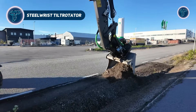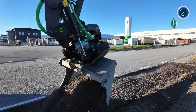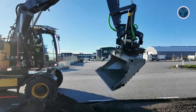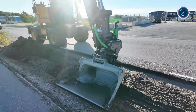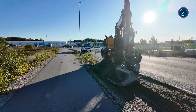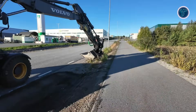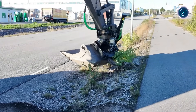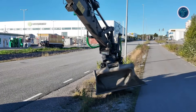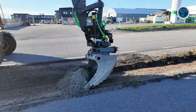Steel Wrist Tilt Rotators are advanced excavator attachments that turn a standard bucket or tool into a 360-degree rotatable and plus or minus 45-degrees tilting machine, giving operators unmatched control and versatility. With high strength steel cast components, these tilt rotators are durable yet lightweight, improving dig geometry, fuel efficiency and manoeuvrability in tight spaces. They allow excavators to perform grading, digging, trenching, material placement, landscaping and utility work without constantly repositioning the machine, boosting productivity.